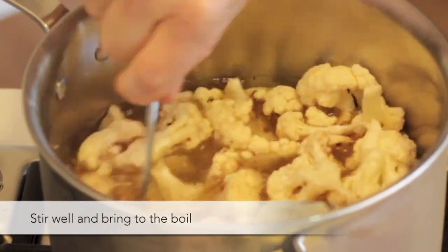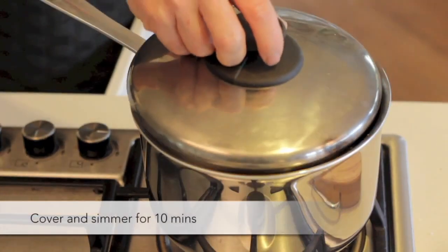Stir well and bring to the boil. Cover and simmer for 10 minutes.